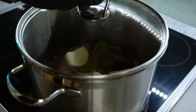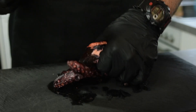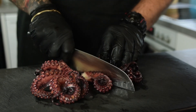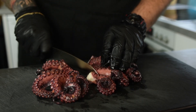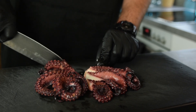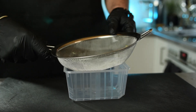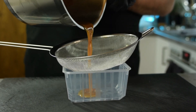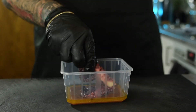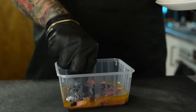Close the lid and let it simmer for around 1 hour. After about 1 hour, take your octopus out, let it cool down, and divide it by cutting every one of its legs. This will help store it better or prepare your next dishes. I'm going to use half of it for my pasta recipe and the other half I'm going to grill. To store octopus in the fridge, pour half of that liquid from the pot into a container and dip your octopus in there. This will keep the octopus moist and make it last in the fridge for up to 1 week.